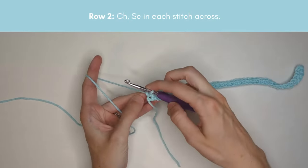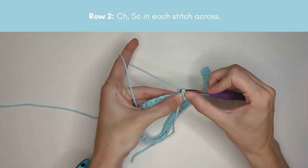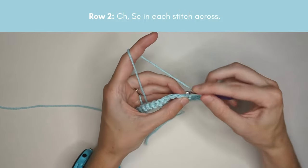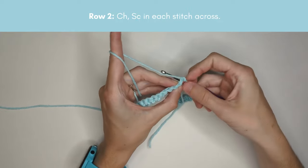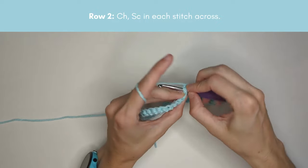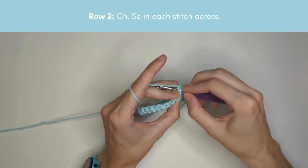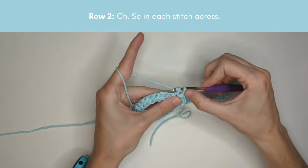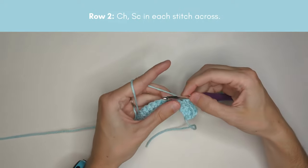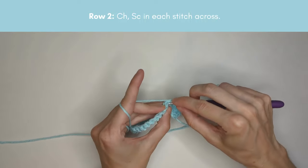When you get to the end of your chain and finish row one, turn your work, chain one, and then single crochet in the very first stitch — the chain does not count as a stitch — and single crochet all the way across for row two. Think of the chain and row one as getting-started rows; row two is where we start the sequence of 42 rows that repeat through the blanket to make each row of stars.